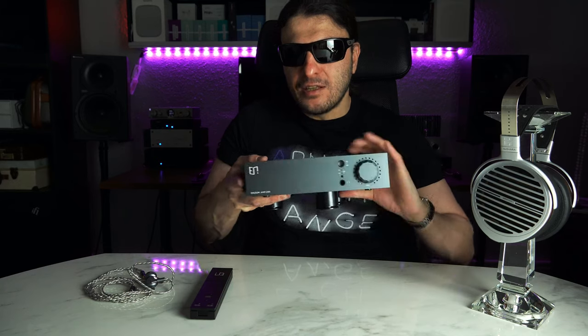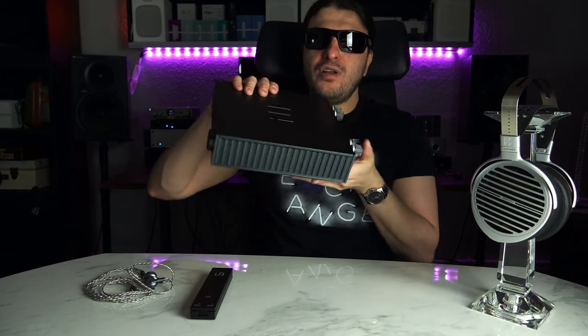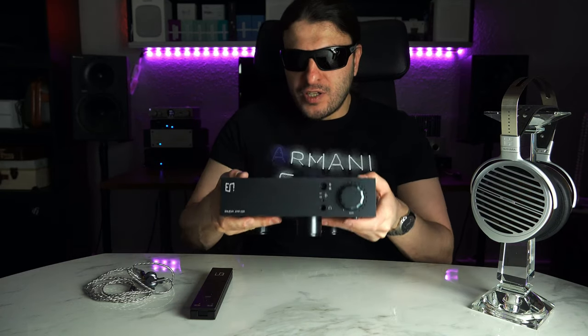This is the amplifier itself — a heavy little beast. Look at this beautiful etching. Starting with the front of the unit, I'll get to those funny feet in a moment because there is an actual purpose for them. We've got this stepped attenuated volume control here that is motorized. As you're going up with the volume, this thing spins. And every time you disconnect a pair of headphones, the volume goes right back down to zero by itself. It's a little like magic — a really nice touch.